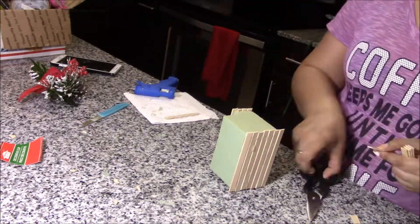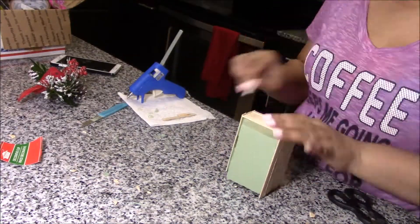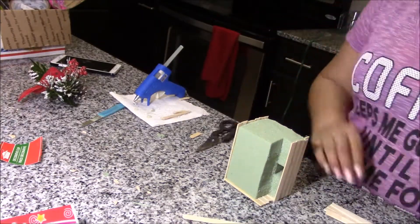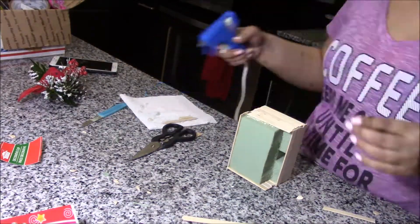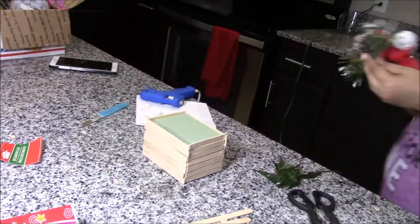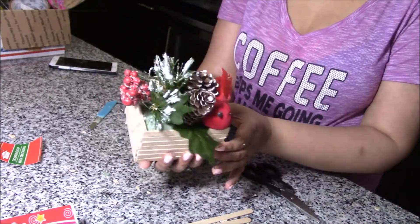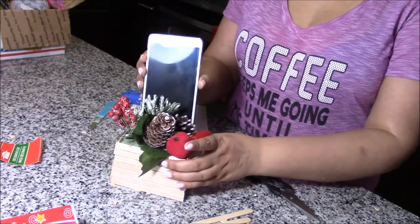Now this is a phone charger DIY, and all the supplies are again from Dollar Tree — very affordable. I got this foam from the floral section; you can get a square one as well. I need to measure and cut it. That finishes this DIY and that was all for this video, guys — I'll catch you in my next video, till then bye bye!